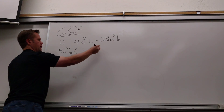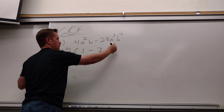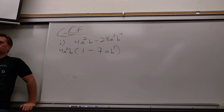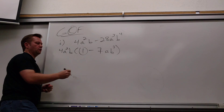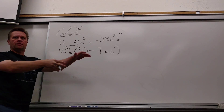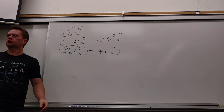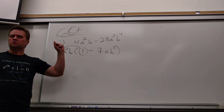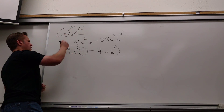So you always take out the greatest common factor — the biggest thing they both have in common. What's 4A²B divided by 4A²B? One. And 28 divided by 4? Seven. I had three A's, I took two — left with one A. I had four B's, I only took one — left with B cubed. That's the one that freaks people out: why is that one there? Because I'm dividing. What do I do now to check it? I multiply that back in.